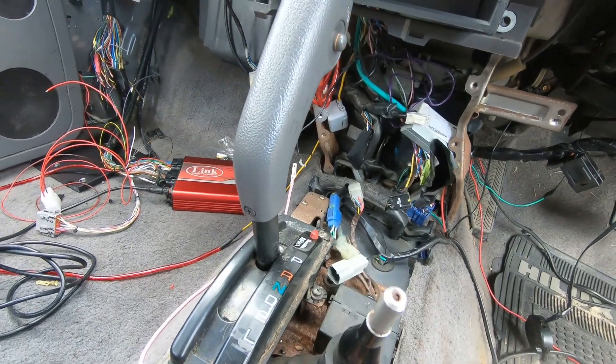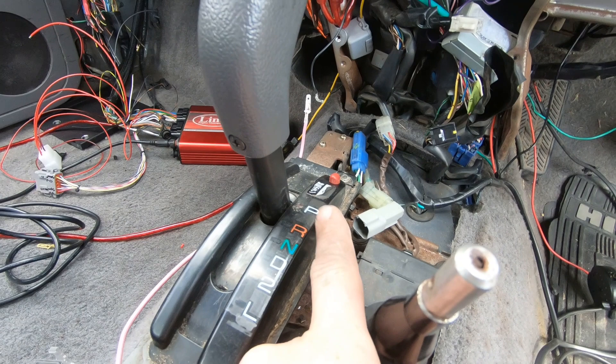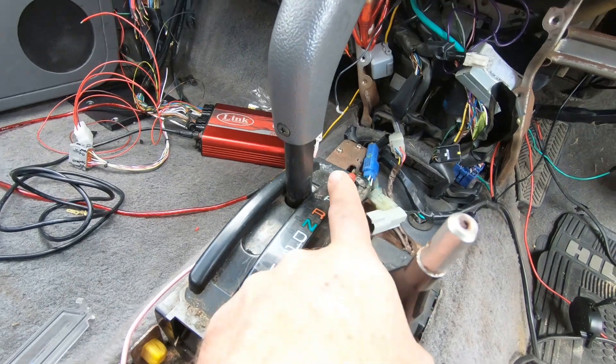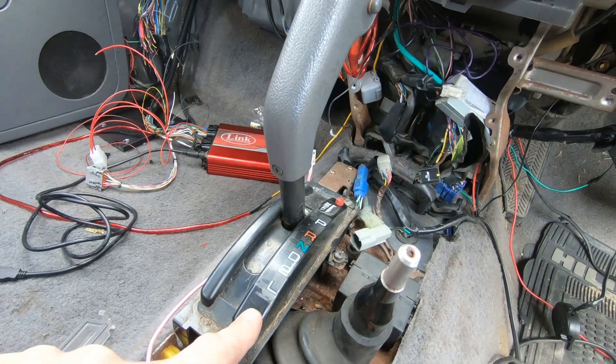Now I don't happen to have a UCF10, but I've got a Surf one. It has Park, Reverse, Neutral, D, 2, and L — no sideways motion, six positions.